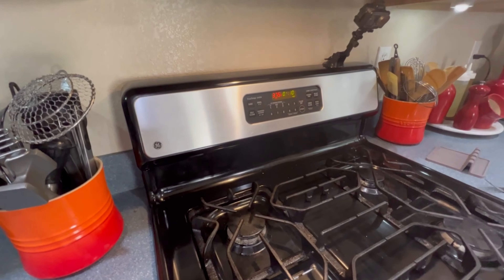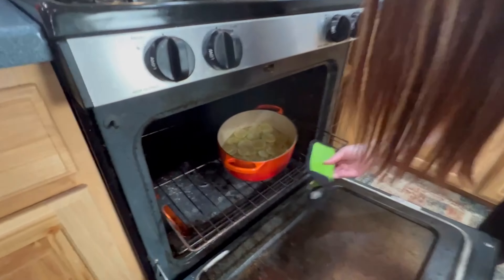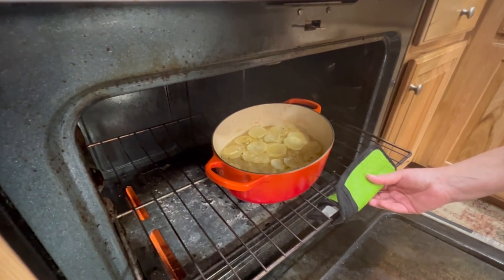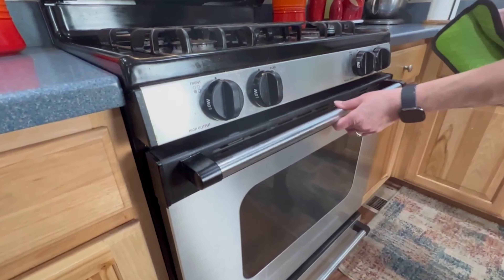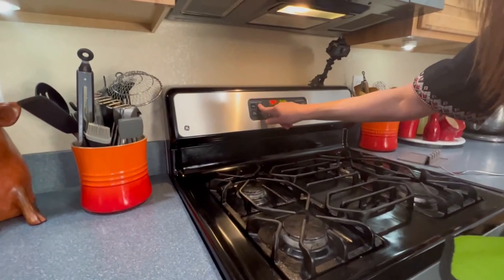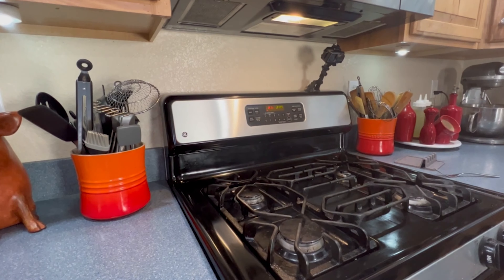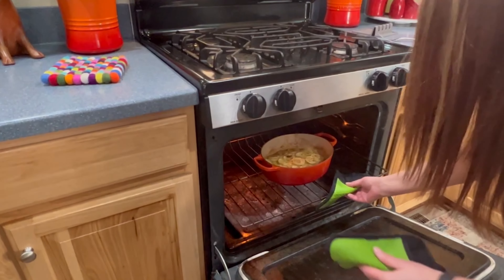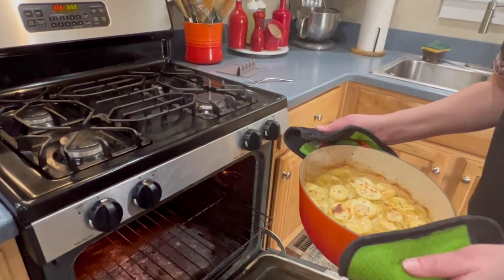It's been 25 minutes. I'm going to check on the potatoes and see how they're doing. The liquid hasn't fully absorbed yet and I can tell they're not tender enough, so I'm going to put it on for about 10 more minutes at 400 degrees. Set the timer for 10 and then I'll check them.